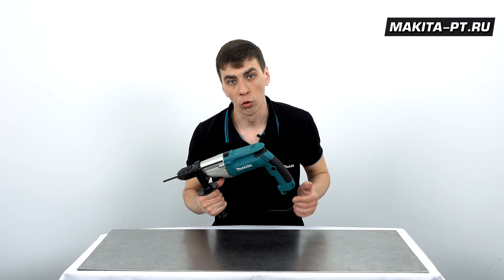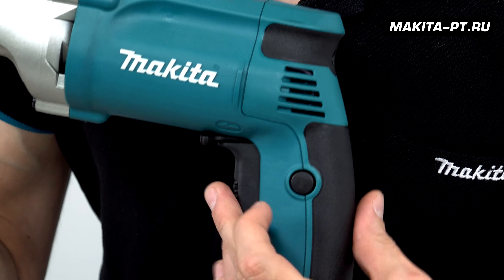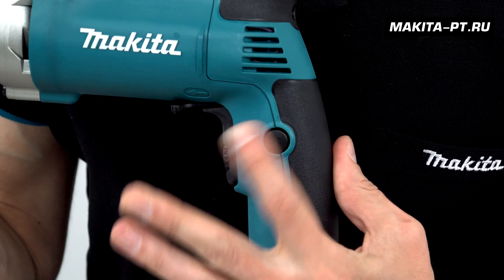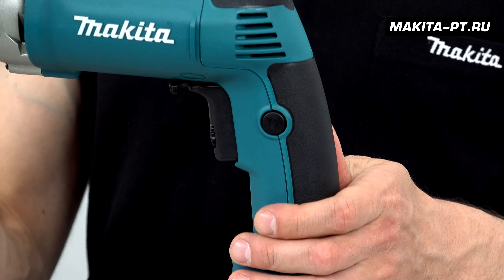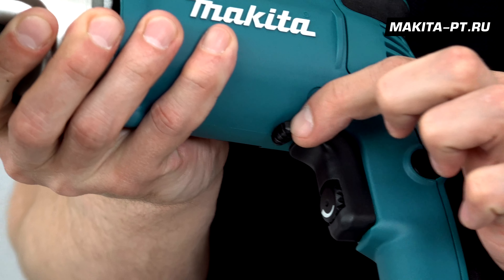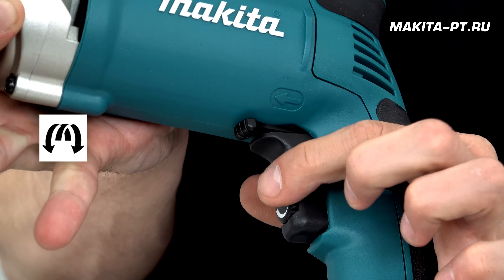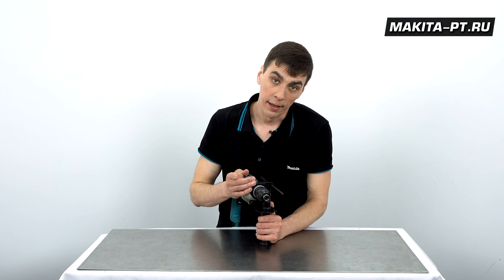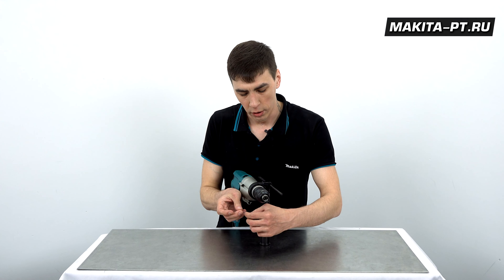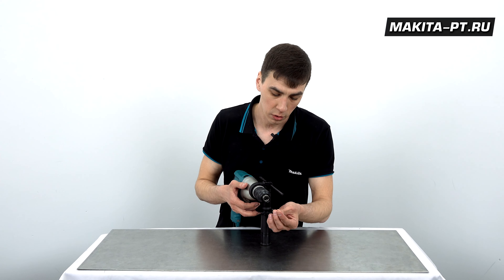Если нужно долго сверлить и держать дрель двумя руками, курок можно заблокировать специальной кнопкой. Над курком находится клавиша реверса, которая меняет сторону вращения. У данной дрели быстрозажимной патрон, не требующий дополнительного инструмента для работы с ним.